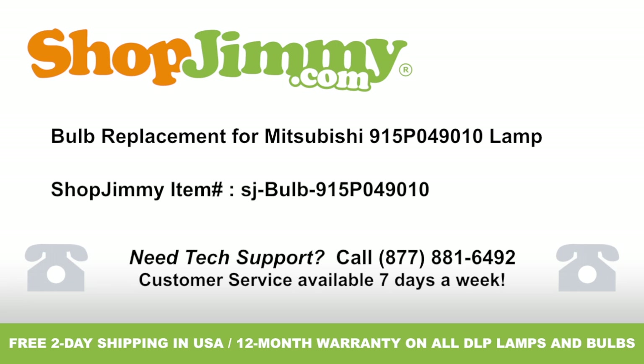Bulb replacement for Mitsubishi 915P049010 lamp, brought to you by ShopJimmy.com. Visit www.shopjimmy.com to search the hundreds of thousands of TV parts in our inventory.